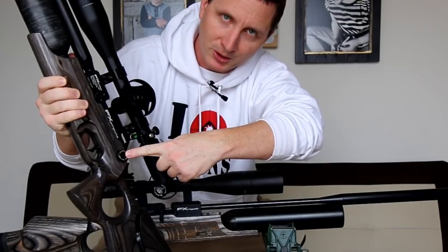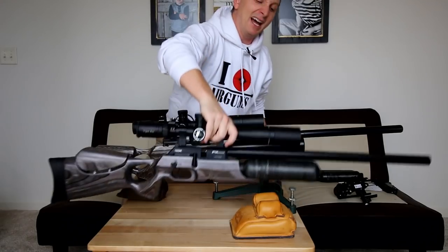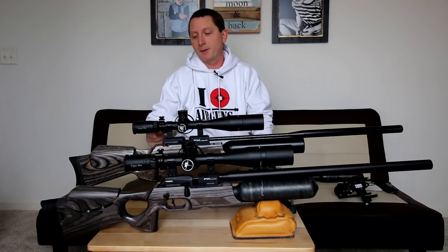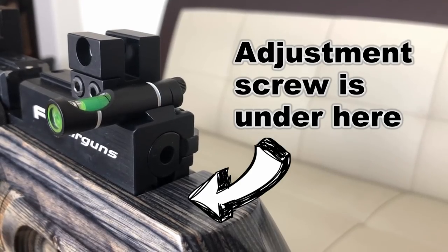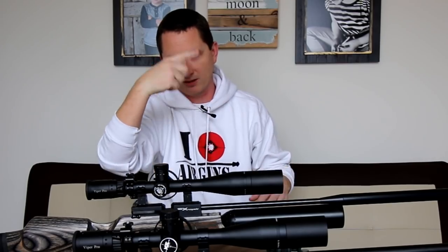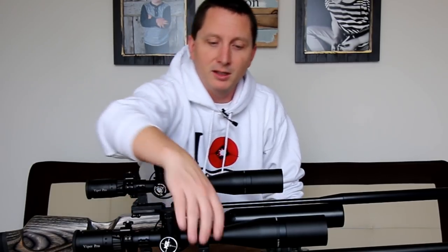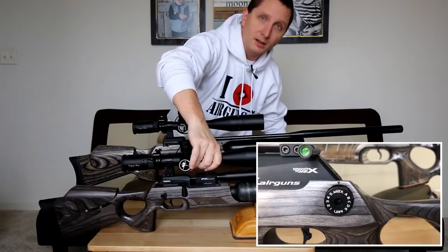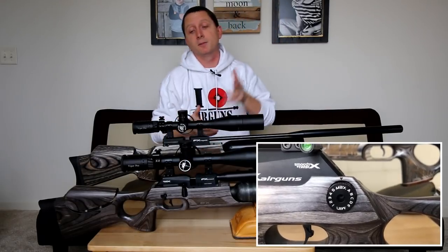For instance, hammer adjustment. However, it's not very convenient on the Royale — it's back here, you have to take it out of the stock. It isn't like a ball-bearing click-click-click; it's just a screw. So it is possible to adjust the hammer spring back there, but it's very clumsy compared to the very slick, clickable, and repeatable system on the Crown.